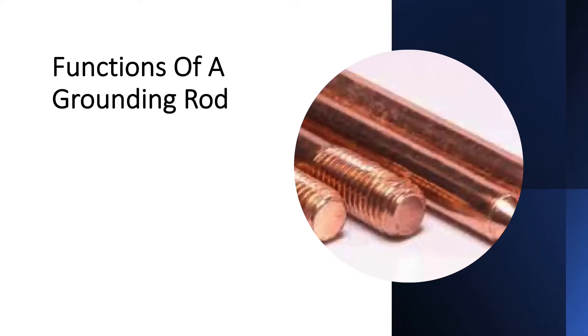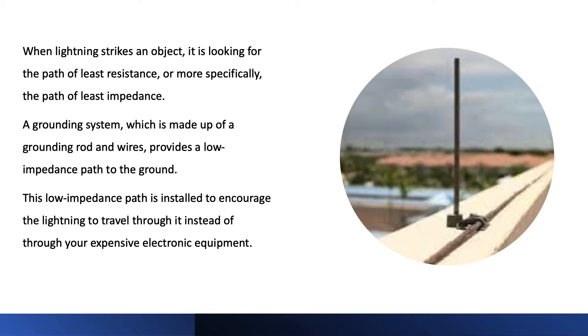When lightning strikes an object, it is looking for the path of least resistance, or more specifically, the path of least impedance. A grounding system, which is made up of a grounding rod and wires, provides a low impedance path to the ground.